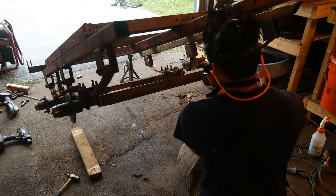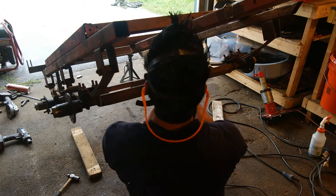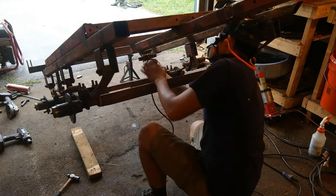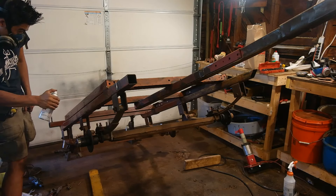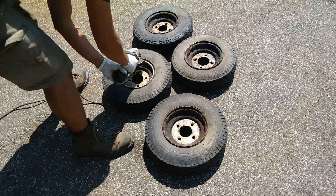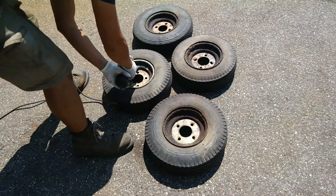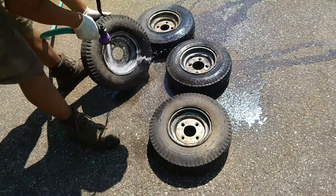Here I've jacked up the trailer, removed the wheels, and I'm using an angle grinder with a wire wheel to get rid of all the rust from the bottom of the trailer. Then I'm adding coats of primer and paint. I'm also preparing the wheels for a repaint job — hitting off all the loose paint and rust with the wire wheel, cleaning with soap and water, and adding a fresh coat of paint.